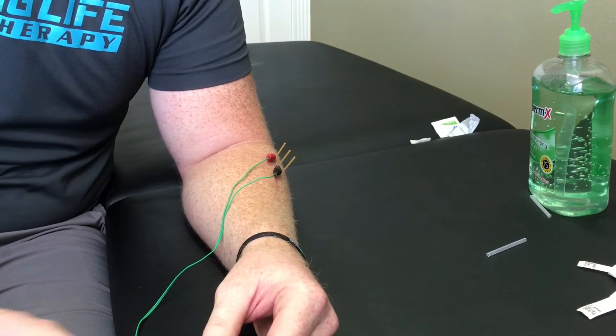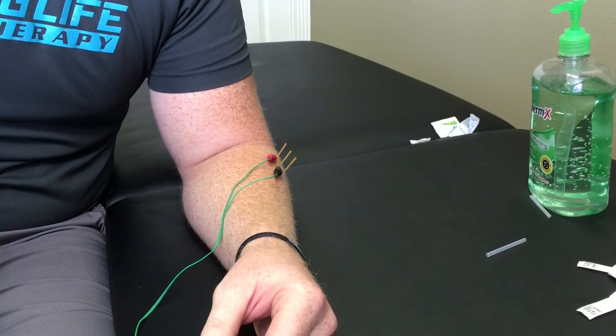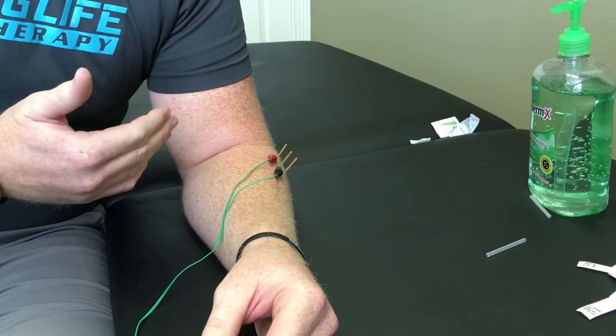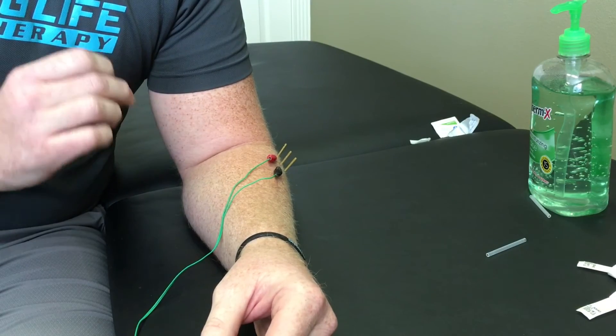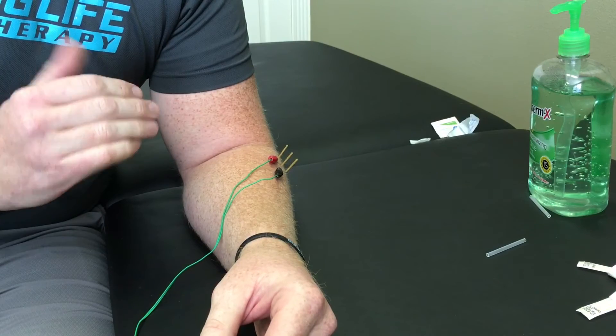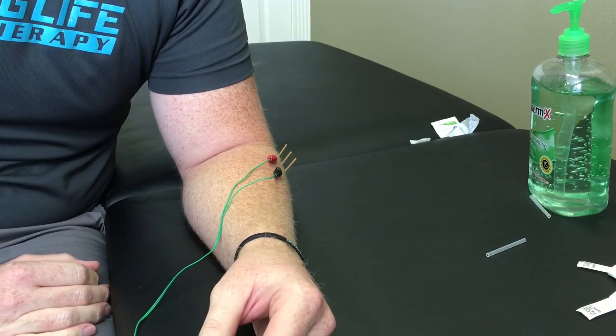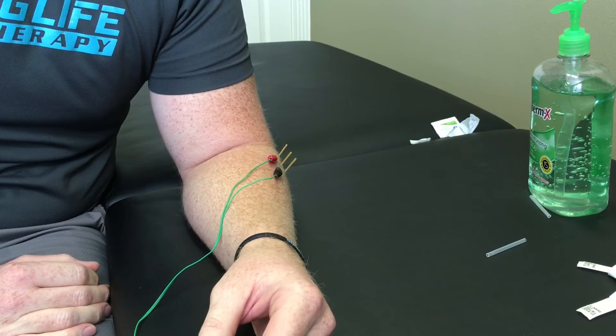The electrical stimulation helps the effectiveness of the needling. The needles conduct electricity and deliver it right down to the trigger point in the muscle where it's needed, instead of having to travel from the surface down to the muscle like with an electrode. It causes some twitching — it's definitely an interesting sensation, but it's not painful.